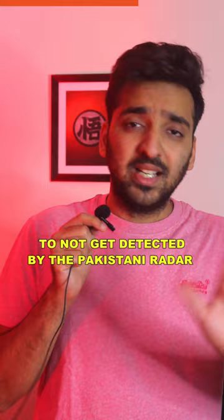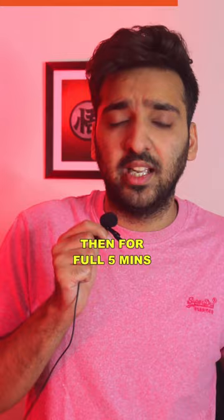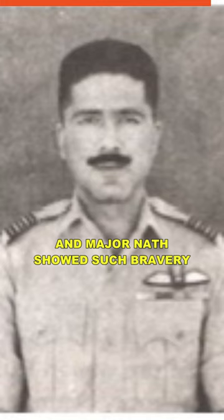He had to fly in a way that Pakistani radar could not detect him, dodging detection across enemy territory. When he had photographed an important target, he climbed up to 12,000 feet, navigating over a minefield to complete the mission.